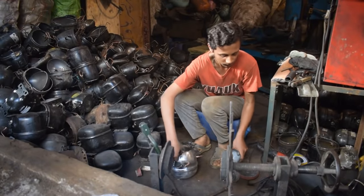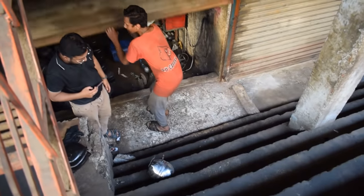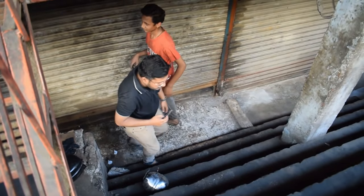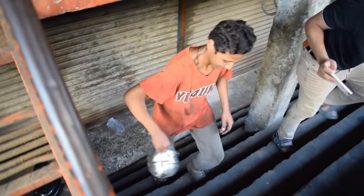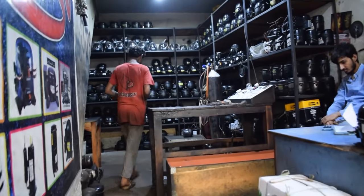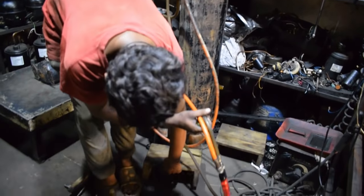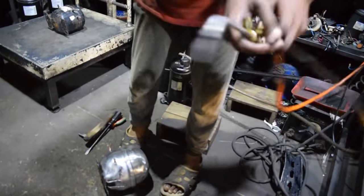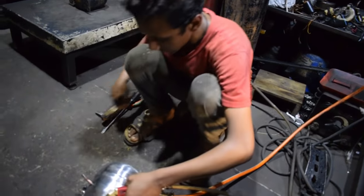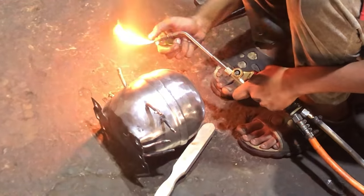So we are getting ready to start the cutlery. We could cook it in a few minutes. You can cook this for the fried bread. We will cook it in a bit. We measure the bread. We will cook it in a second.